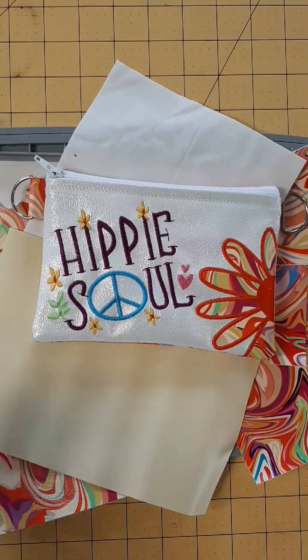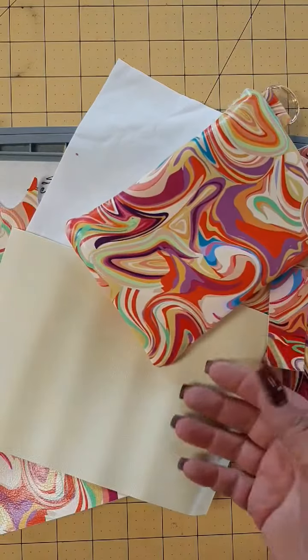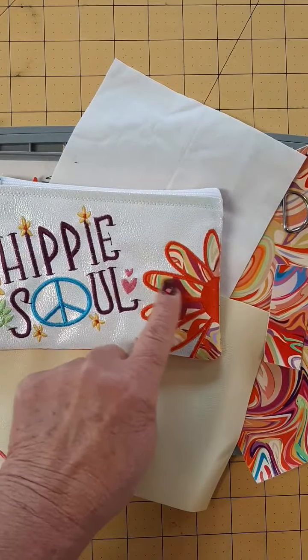Hi everyone, Dawn of Sunshine Stitches. Today we're working on the Hippie Flower Bag. This is a 5x7 and it features My Punk Broderie's Trippie Hippie Orange, and it is an applique bag.